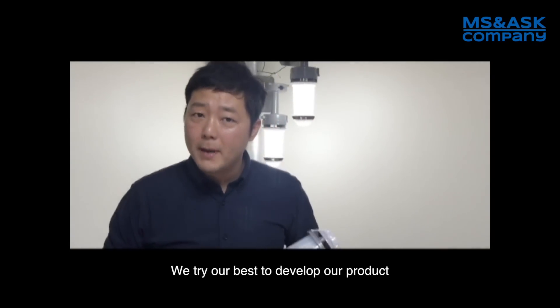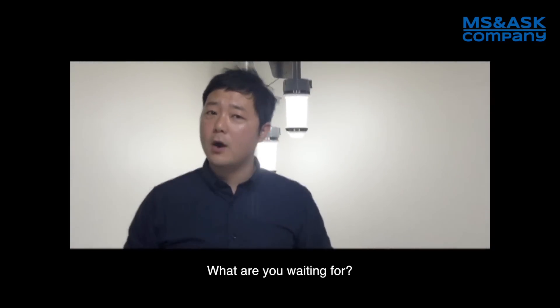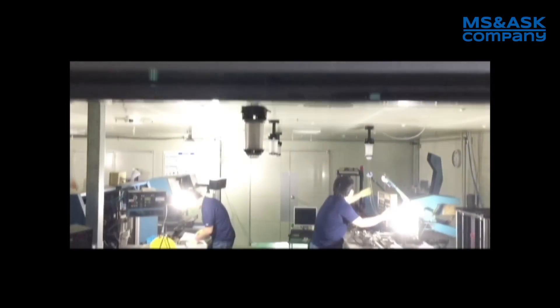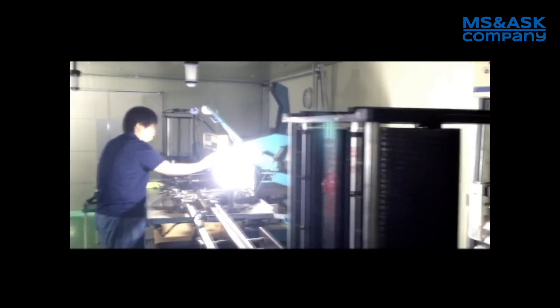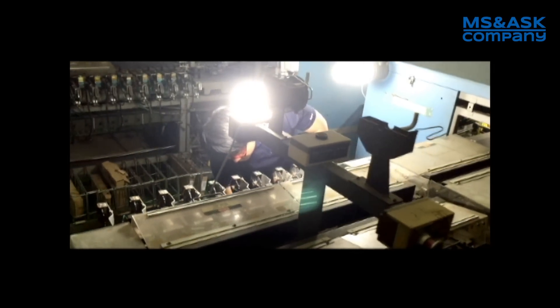We'll try our best to develop our product for workers' safety. Please contact us for ILUX service. Thanks, guys.